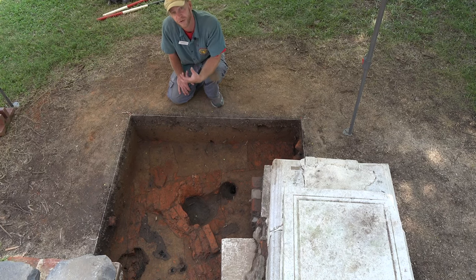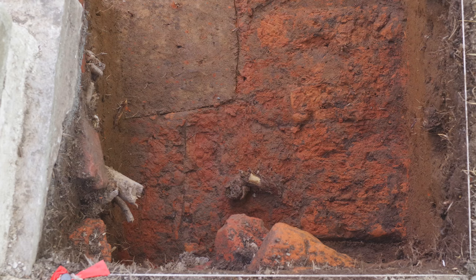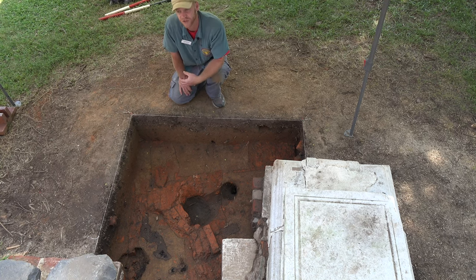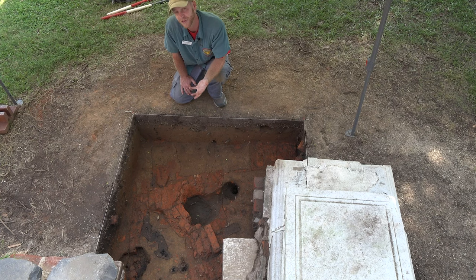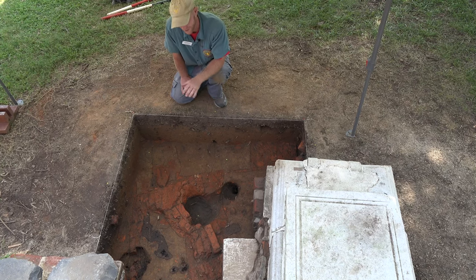We also noticed that the bricks are very, very soft and crumbly. In some cases the brick is more like hardened clay than actually a brick. These were probably very low-fired. When you're making bricks you want to subject them to relatively high heat to make sure they're nice and solid and strong. In this case they were probably subjected to low heat, meaning they don't hold together quite as well. So these bricks would not have been suitable for use in a building or a wall — they're just not strong enough.